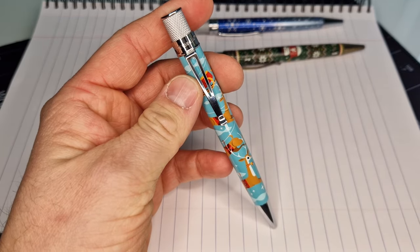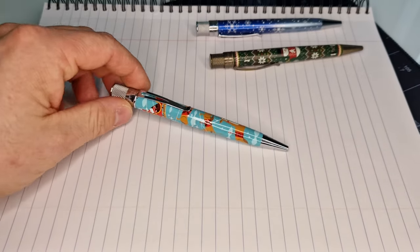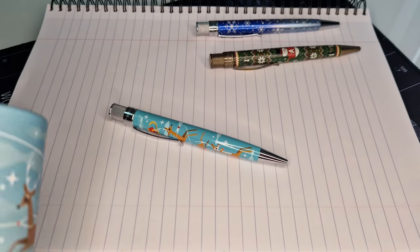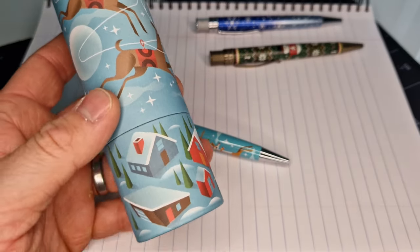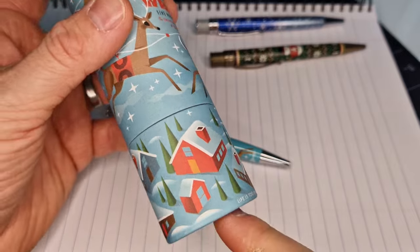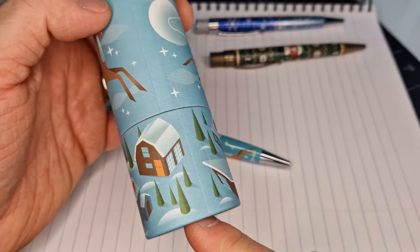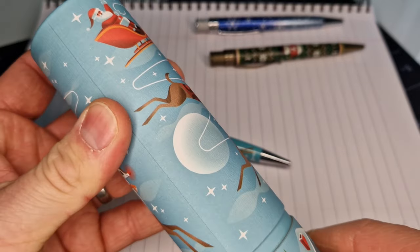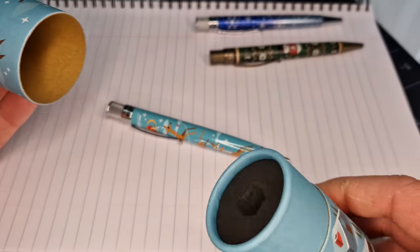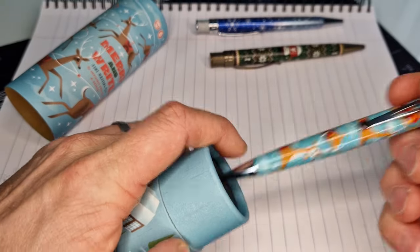I'll show you the packaging as well so you can see what that looks like. It's the usual Retro 51 tube with the same design on it, and at the bottom you've got a snowy village scene. Like the usual Retro 51s, there's a removable lid with a pen stand inside if you wanted to put it on your desk.